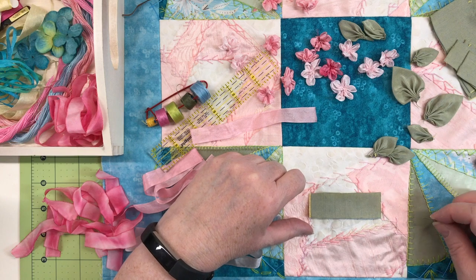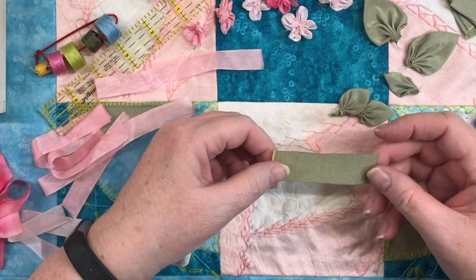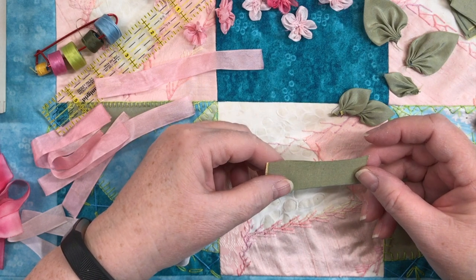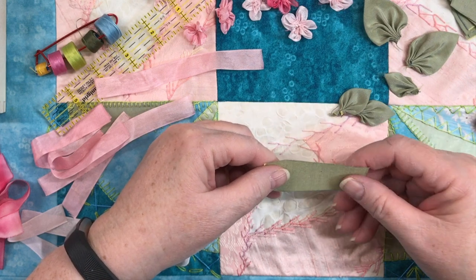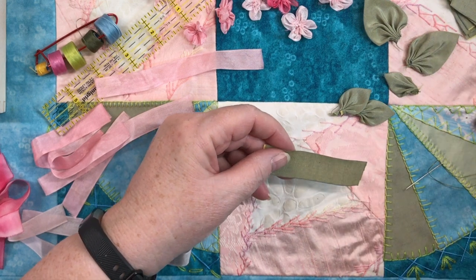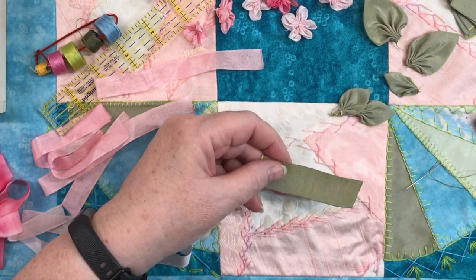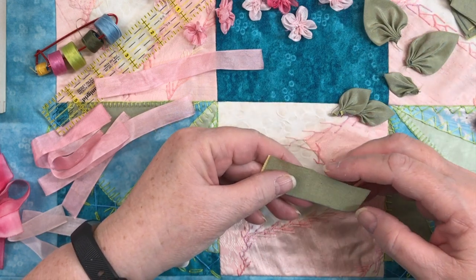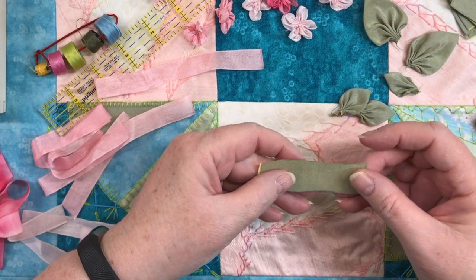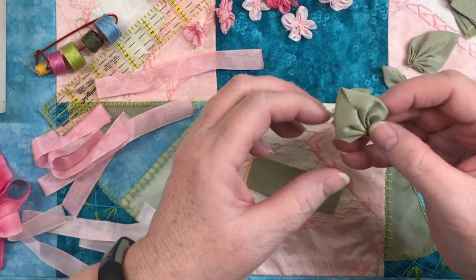Now that we've made our flowers and I've shown you how to do that, let's make some leaves. Normally this process would be used with silk ribbon, but I don't want to add another item to this project. When I cut my pieces of fabric I did use a little bit of fray check — there are several brands, I just happen to use the drips version; it's cheap and easily available. I just drew a bead along each of the raw edges to make sure it's not going to fray as much and to stabilize it a little bit.